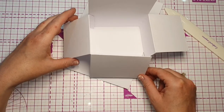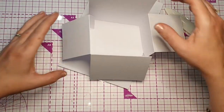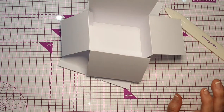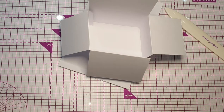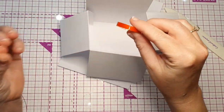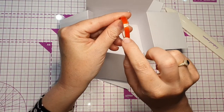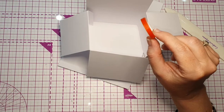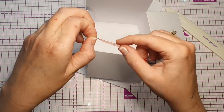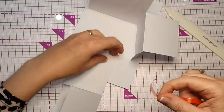I'm going to use double-sided tape to stick this together. You can use wet glue but you then have to give it time to dry before you do much else, so for this video I'm going to use red tape — it's double-sided. Any double-sided tape you have will work. This one comes in different widths — I'm going to cut it to fit the flap.